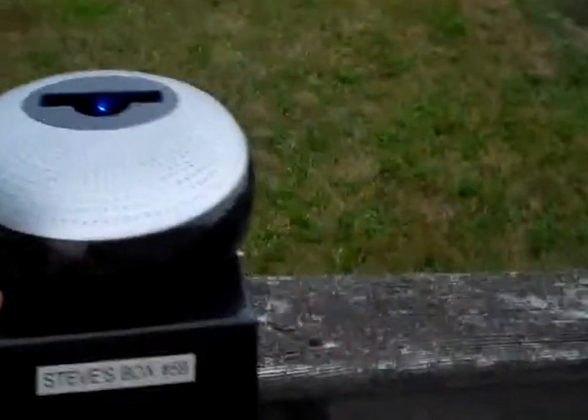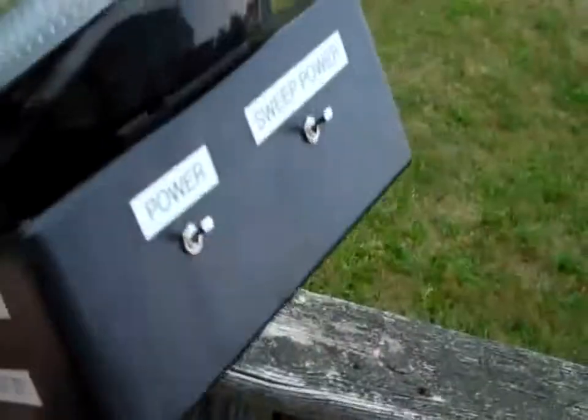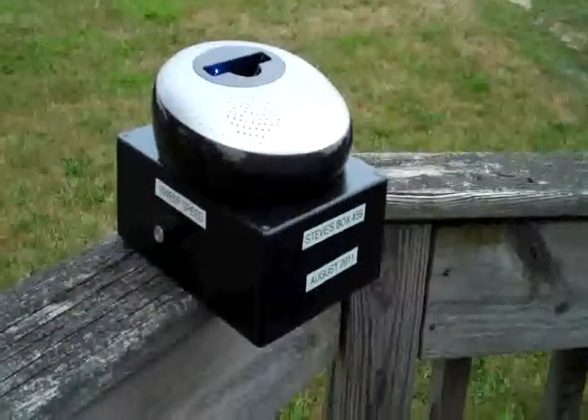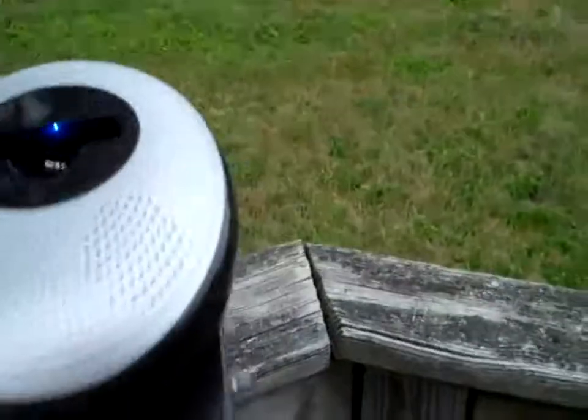And that's pretty much it. It's somewhat portable — I mean you can carry it around. It's held together by velcro. This is Steve's Box number 59. Seems like they're talking a lot on it — they keep moving towards you, the park, so that's really cool.